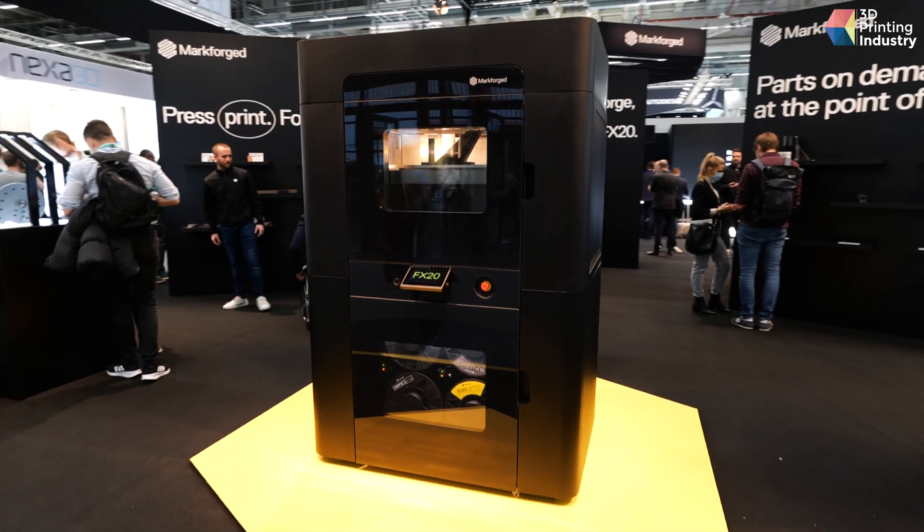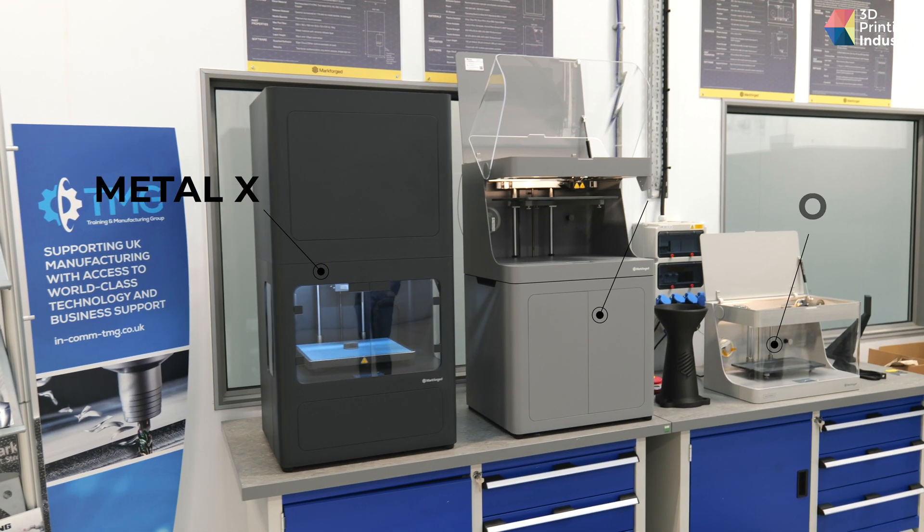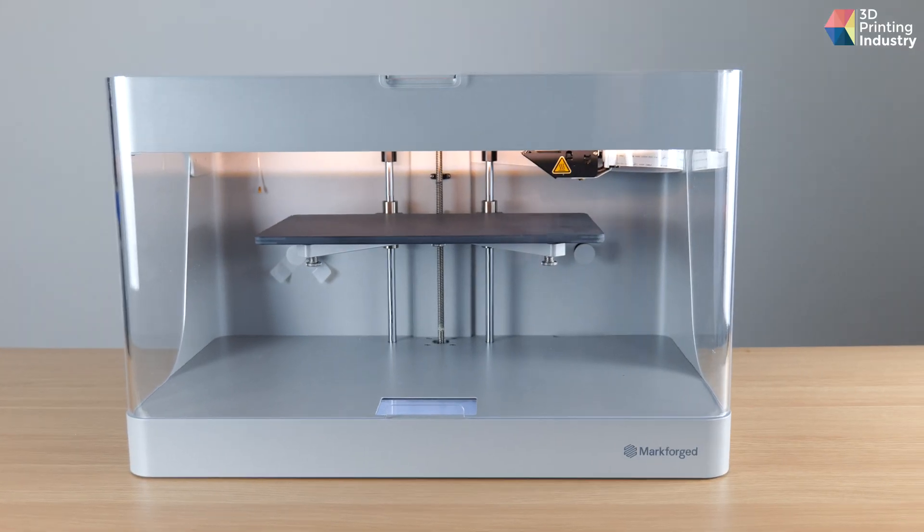We'll come back to tensile testing these dog bones later. The Markforged product portfolio includes industrial carbon fiber systems VFX20 and X7, Metal-X, and desktop composite machines like the Onyx One and Onyx Pro. But today, we're going to review the Markforged Mark II.